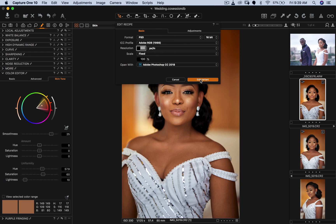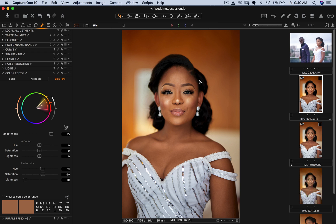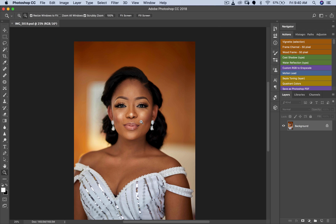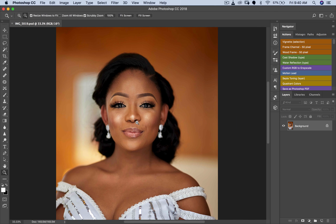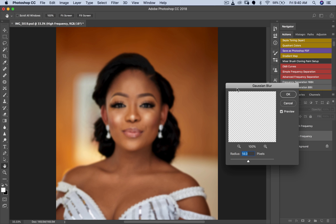These are the settings I use when opening in Photoshop. Different people have different opinions, but this works for me. Now that we're in Photoshop, I'm going to use my frequency separation actions. Some people use micro dodging and burning, but I use frequency separation to work on the skin tones. I'll click 'Simple Frequency Separation' because I'm not trying to do too much here.